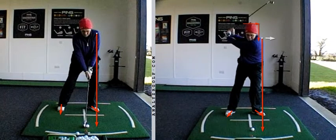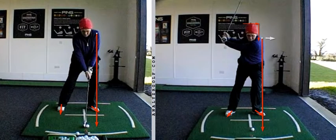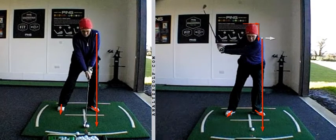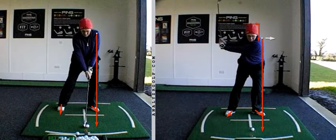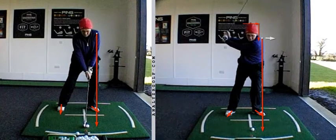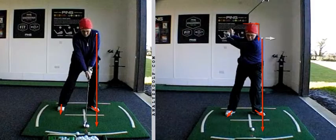Practicing with a glove under the arm means that at midway back in the swing, we cannot lift the arms anymore — so we have to continue to turn, extend and left tilt. Turn, extend and left tilt. It may limit the length of the backswing for a time, but it'll make things far less chaotic.